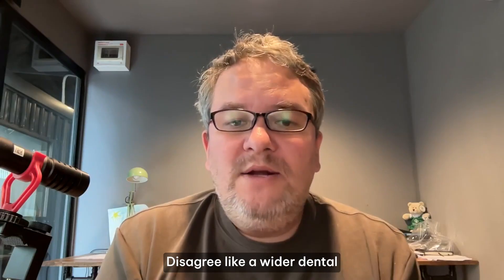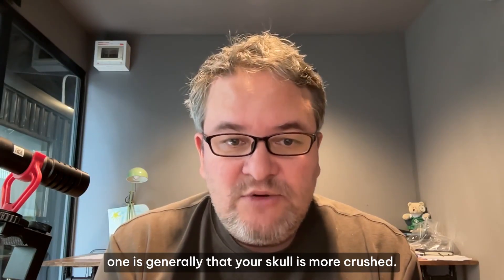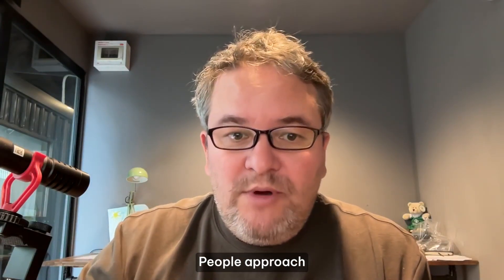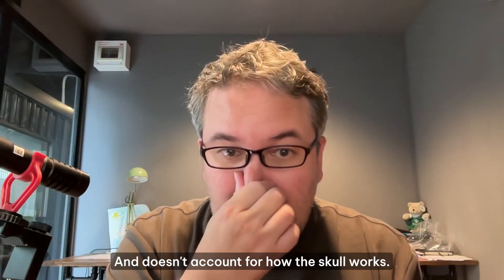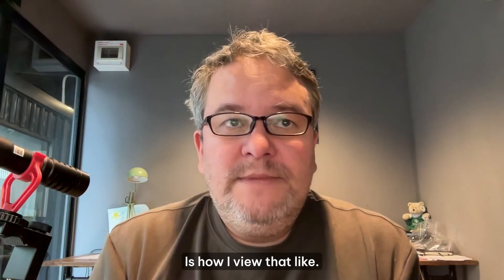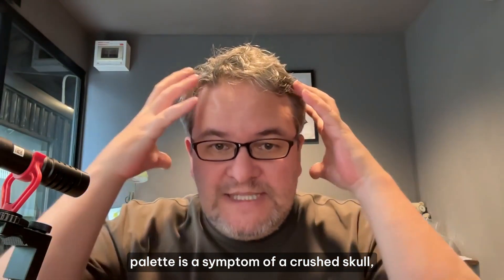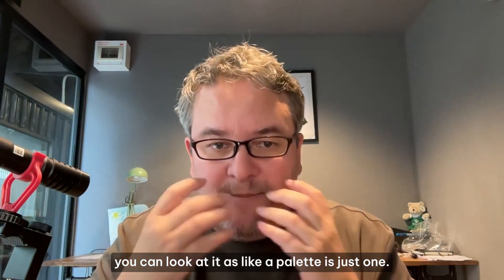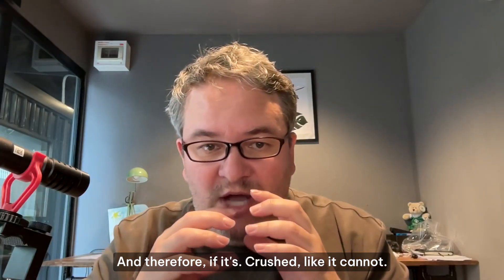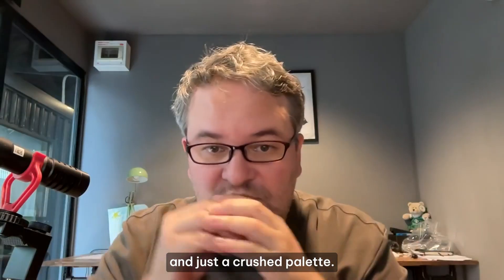I don't disagree — a wider dental palette is typically a healthier thing than a narrower one. A narrower palette generally means your skull is more crushed. But I think the way people approach expanding their palette is often wrong and doesn't account for how the skull works. A narrow palette is a symptom of a crushed skull — the palette is just one piece of the entire thing we call a skull.